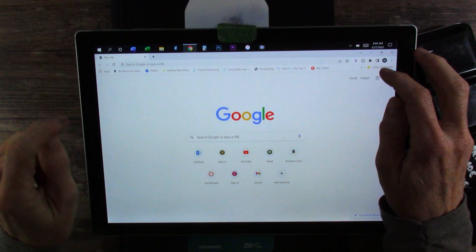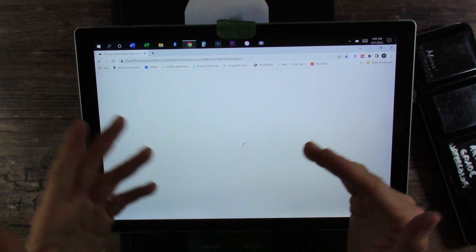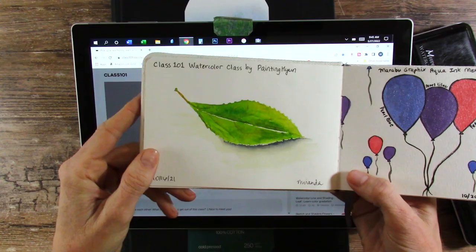More than a year and a half ago, I signed up for a Class 101 class that Painting Hyoun does — she is on YouTube and I will link her in the description box below because her classes are amazing. She put out this class right before Christmas in 2020, and all I have done in her class is the very beginning things: sketch a tree, sketch a tulip, and then she had us paint a leaf.